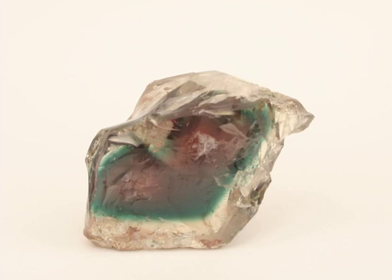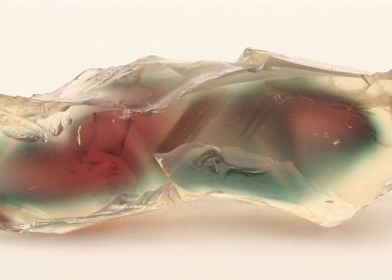You can find beautiful red color sunstone. You can find green sunstone. You can find red sunstone in the middle with just a little bit of green around the outside — we call that watermelon sunstone.